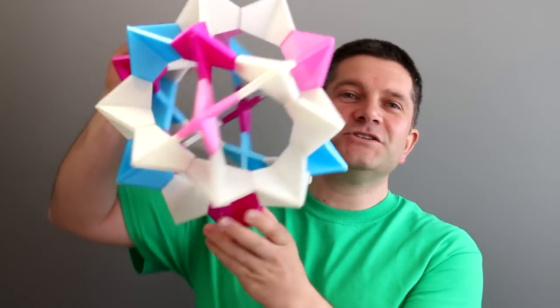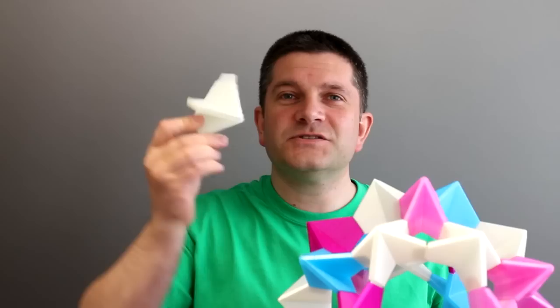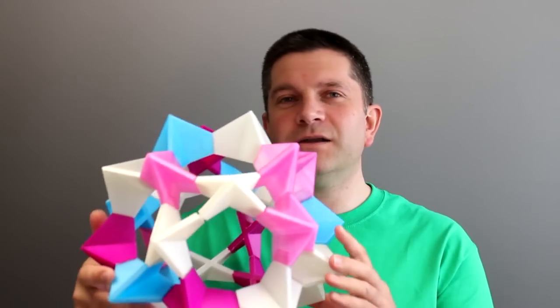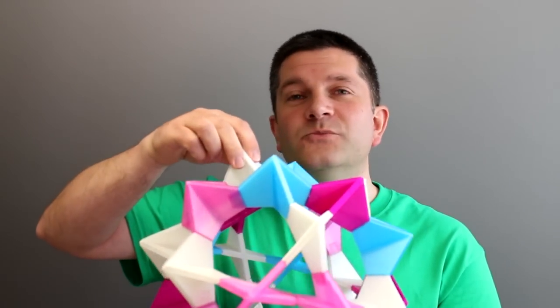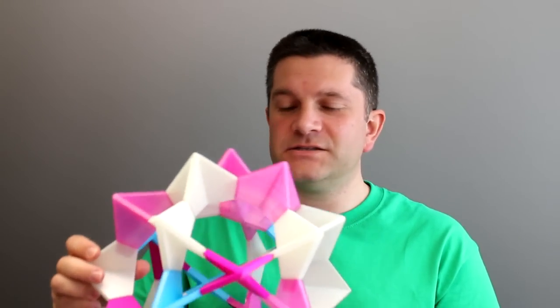So Electra, the modular origami system — we printed it off and it was very good. We used it for Christmas. So here it is. This is the finished modular origami Electra, and it all starts with these little single segments. You print out around 30 of these and click them all together. The light-coloured ones are actually glow in the dark, and my daughters really like that. At night time it glows up.